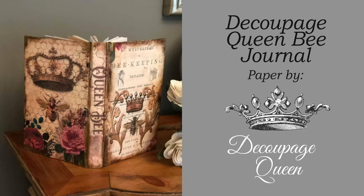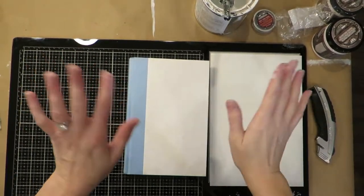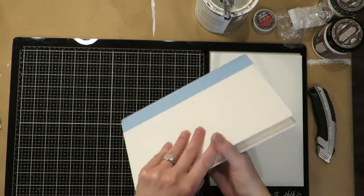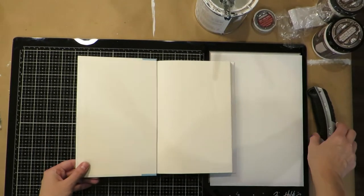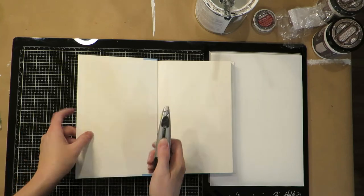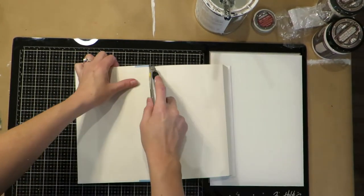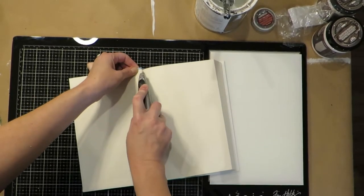Hello, today I'm going to show you how to make this adorable little bee journal using the Decoupage Queen paper and an old book. Let's get started. First you're just going to take an old book — I get mine from the thrift store like Goodwill or Salvation Army — and I'm using a really sharp box cutter.